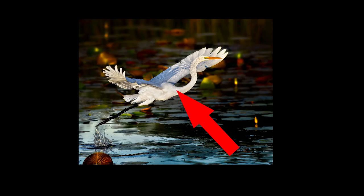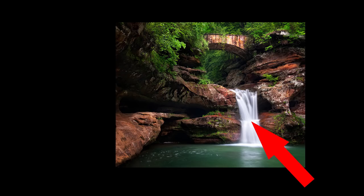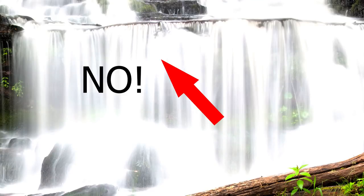All you need is something — pretty much anything in your photo — that's going to be detailed white. It can be a cloud, a feather, maybe the top of a wave, white fur, water going over a falls — anything that should appear as white with details in your photo. We're not talking about bright, clipped, detail-less white. We're talking about white with some level of detail in it.